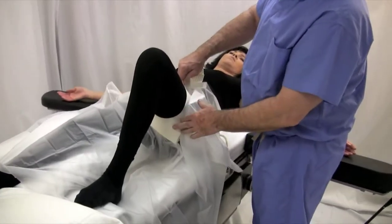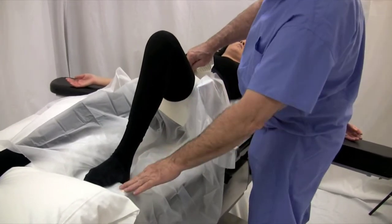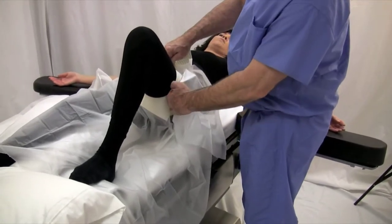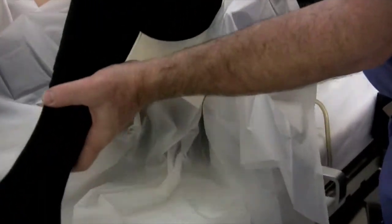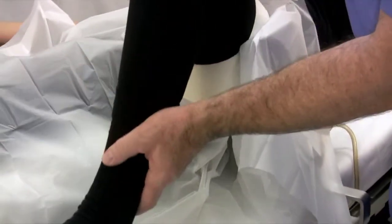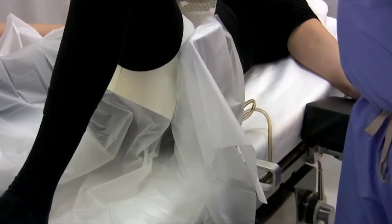I always place a sticky u-drape to protect the devices and the tourniquet, and I push the drape between the thigh and the lateral support so that when you move the patient's leg, there's no abrading between the tourniquet and the lateral support.